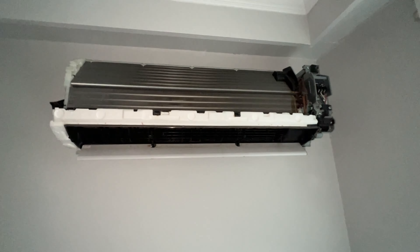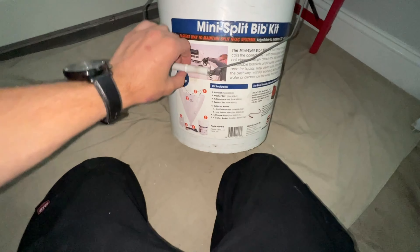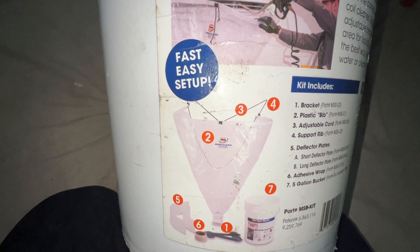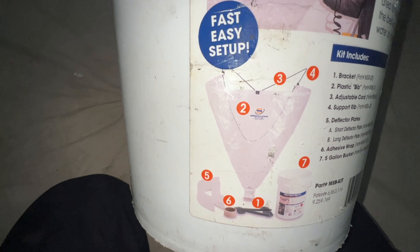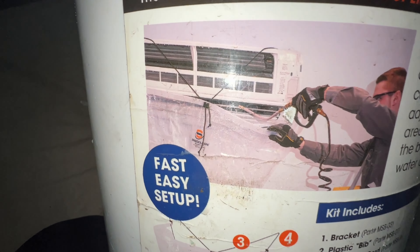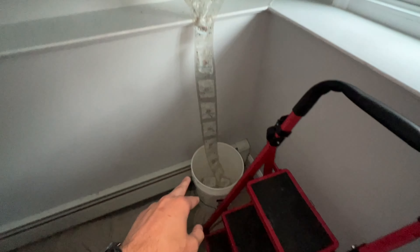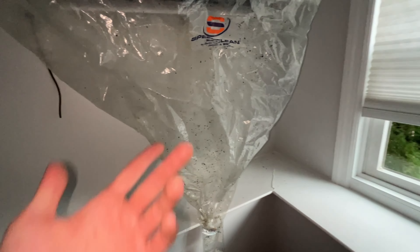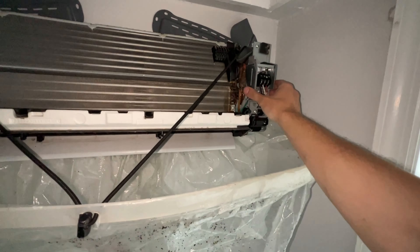We'll get the bib kit hooked up. This is the bib kit by SpeedClean — it's just a five-gallon bucket with a bib inside. You wrap it around the unit, hook it on, and then you can clean it out really nicely without worrying about getting water everywhere because it'll catch it all and drain down. Here it is all set up, funneling down into a bucket. You can see there's some dirt in it because these units are always very dirty.